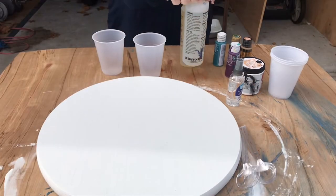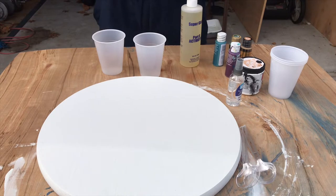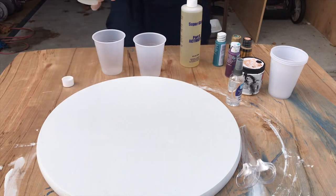Now I'm using the resin — I'm just pouring Part A and Part B equally into the same cup and then mixing them together.